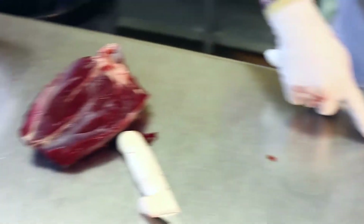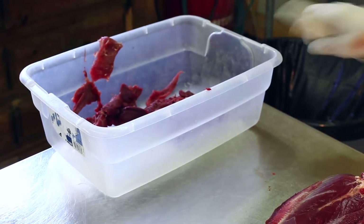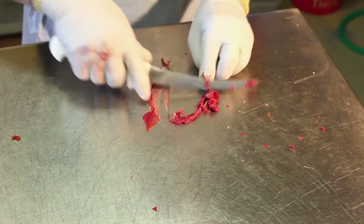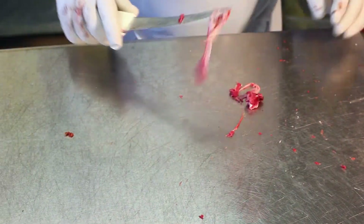So you're using the tendon that you're trying to remove as the tool to remove it. The knife will slide very nicely along that edge — along the tendon. This goes in the garbage.